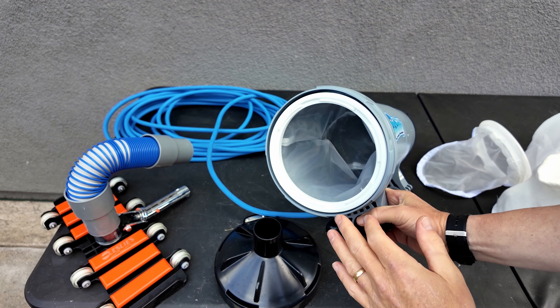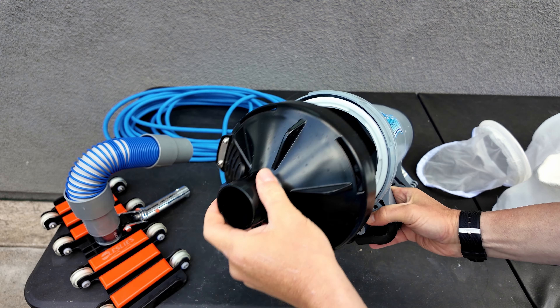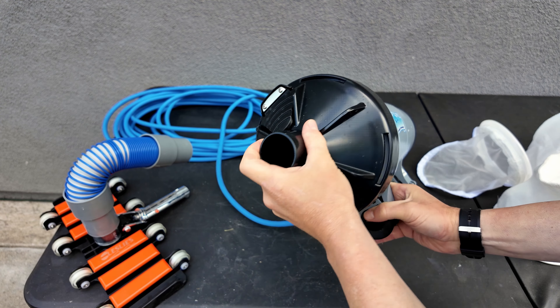This is David from swimmingpoollearning.com. I'm just going to show you the new bags for the Vac Daddy. These bags will give you 60% more capacity for debris.